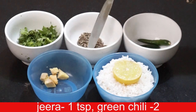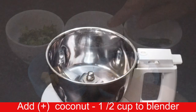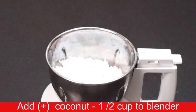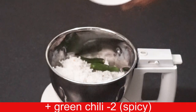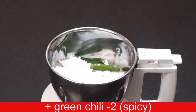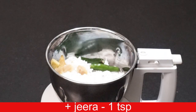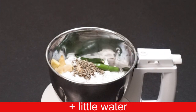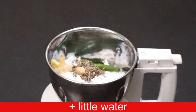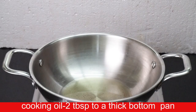It will be very spicy. Total spicy medium fine masala. Add cooking oil.